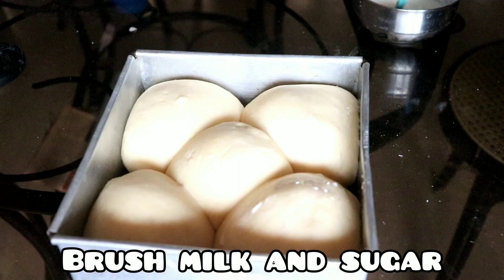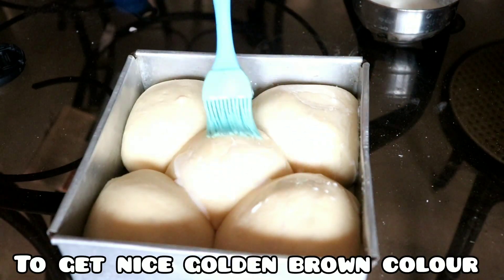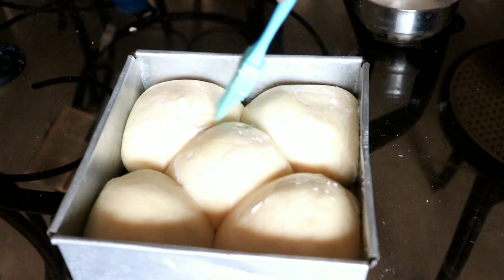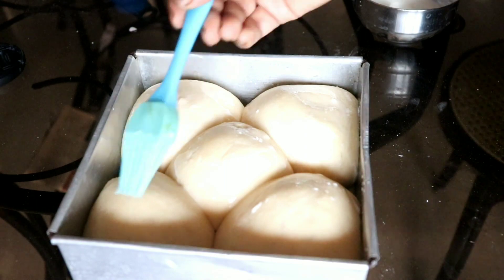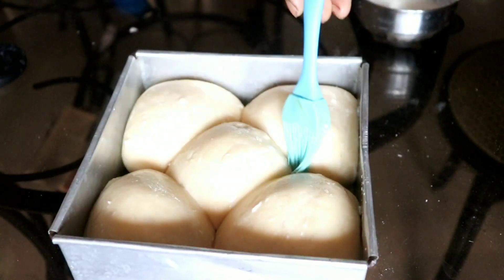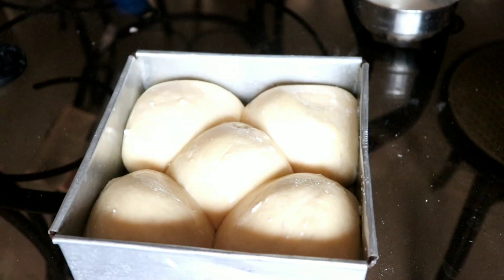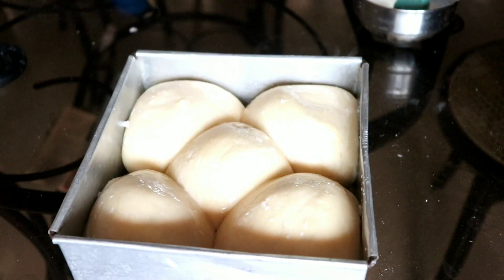Now we brush milk and sugar on the top to get a nice golden brown color, so we need sugar and milk for the glaze. Then we leave the oven to preheat to 180 degrees Celsius.